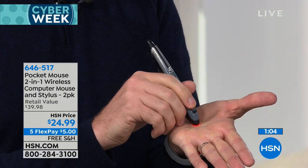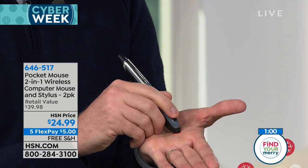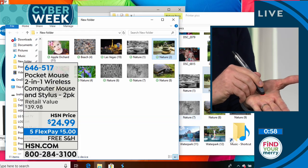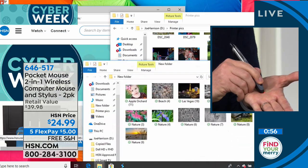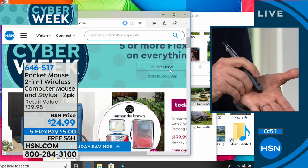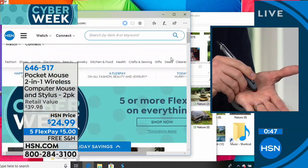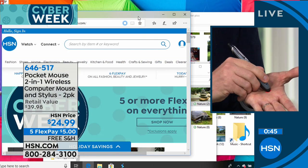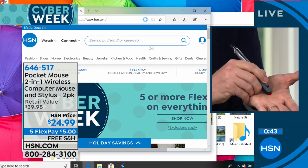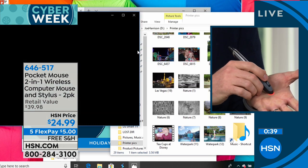Have these been out for a long time? They launched this year, but at a higher price. So you're easily looking at the best price by far. And if you're thinking, is this really working on his hand? Watch as I'm clicking, dragging, moving things around — it absolutely works on any surface. It's almost magic how simple it is. You're getting two of them at this price, so keep one with your computer at home and keep one in your purse ready to go or on the kid's backpack.